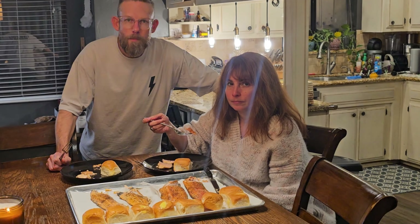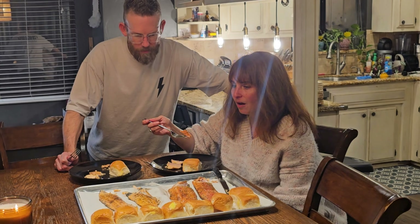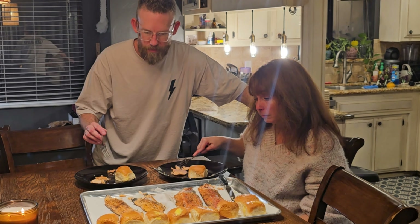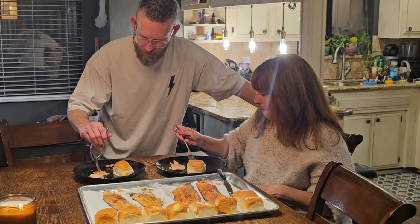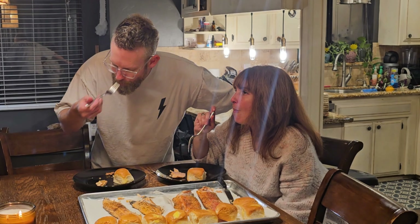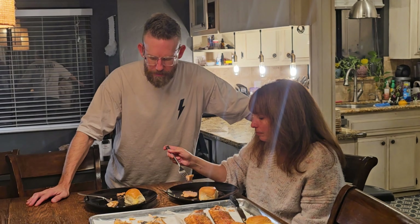I seasoned both the same way — salt and pepper, a little parsley flakes, and a little breadcrumbs on both of them. The smoked fish was smoked for an hour at 180 degrees. For the baked, I put a little flour on it with the same seasoning, then put it in oil in the pan, got it golden brown, and then put it in the oven at 425 for about five minutes.